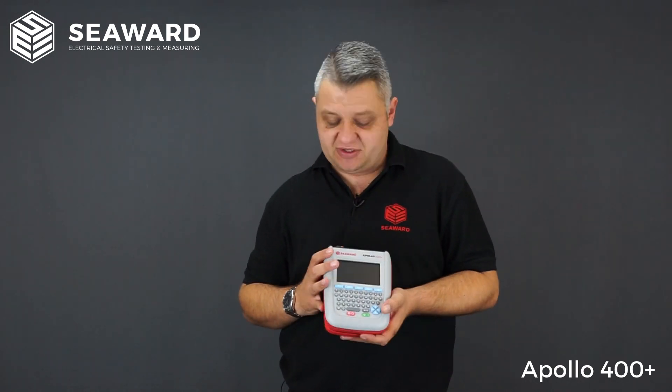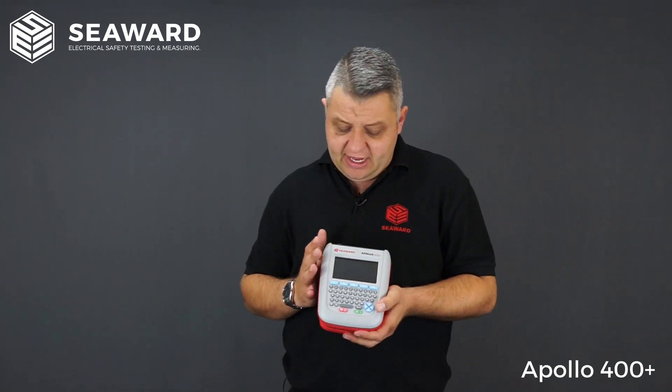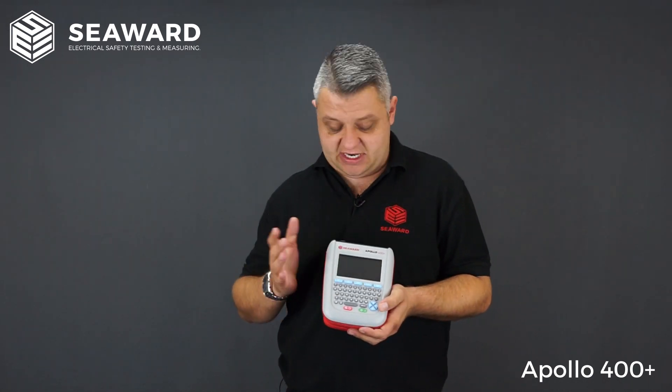All of your asset information is logged in the instrument — things like site location, retest periods, and asset descriptions — again removing any need for handwritten records or paperwork. You can use the Apollo 400 Plus with associated accessories such as label printing systems and barcoding, speeding up the testing process and making it more consistent.